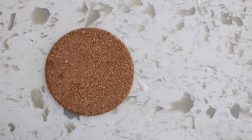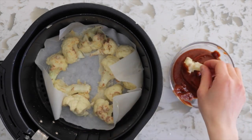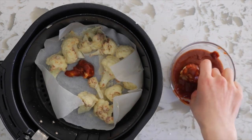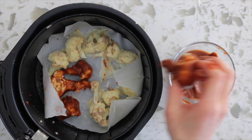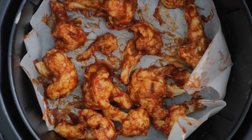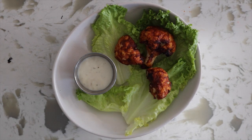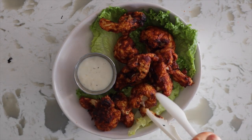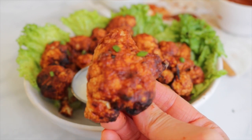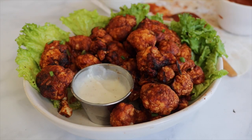Air fry the cauliflower at 375°F for 12 minutes. Then take the air fryer out, dip them into some barbecue sauce, and place them back into the air fryer basket. Air fry for another 12 to 15 minutes or until nice and tender and crispy. I'd be lying if I said they tasted like wings because they don't — it's cauliflower. But they do have that pull effect of chicken and it's a really fun finger food to have as an appetizer or snack, and you can definitely do this with other sauces.